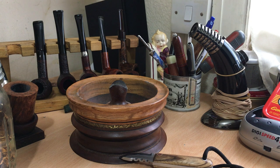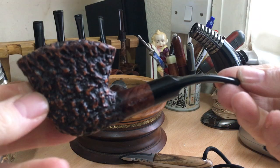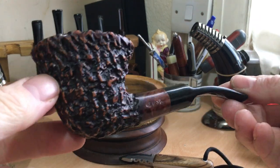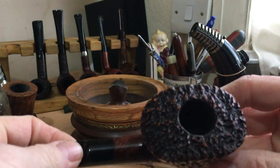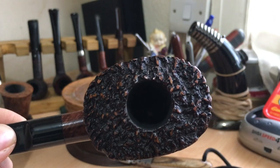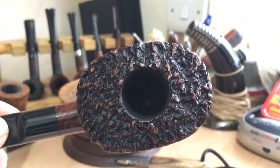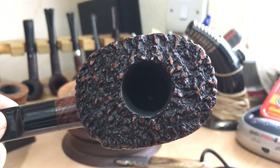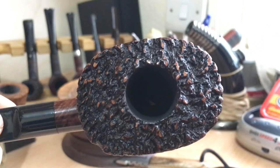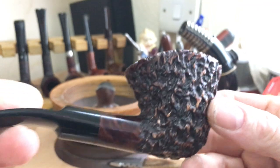It's a bit stubborn getting it out of the plastic but a very, very nice pipe. It's a lot nicer in the flesh, I tell you what. Very very nice. The drill on that is amazing. You can't see it there but you can see it just about, a little speck in the middle of the bowl there. It's bang bang bang centre. Very very nice.